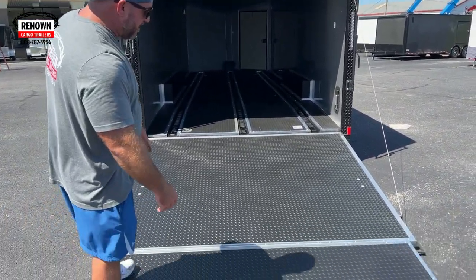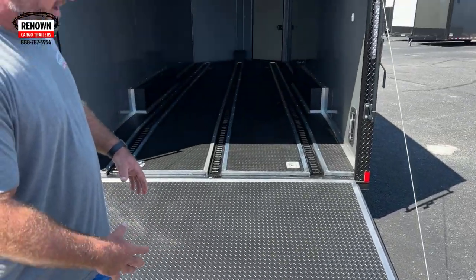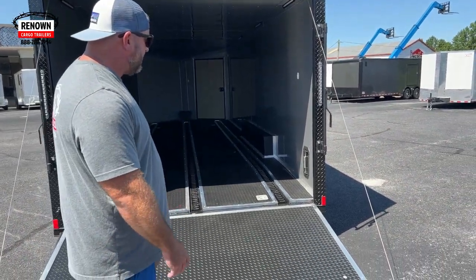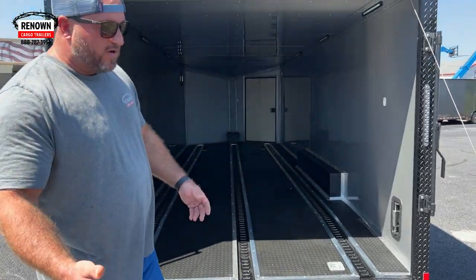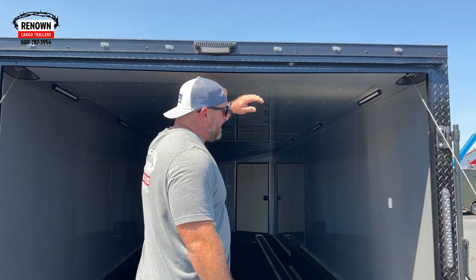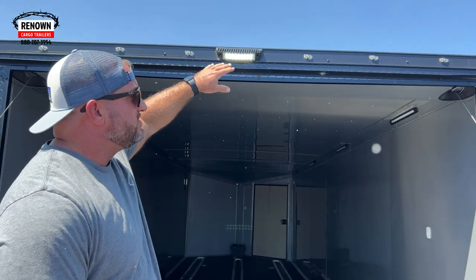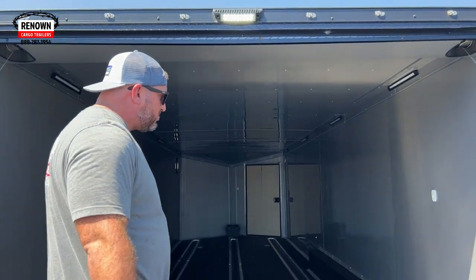If you look at the bottom, we've got the floor wrapped in the extended flap wrapped in RTP — this is rubber tread plate flooring. It's very durable and it creates a non-slip resistant surface, so when you're going in and out of the trailer, if it's raining or something, you're not going to slip and fall. We've also got an LED loading light up here, a 12-volt light. If you're ever loading your motorcycles at night, that light will help you see better coming in and out of the trailer.